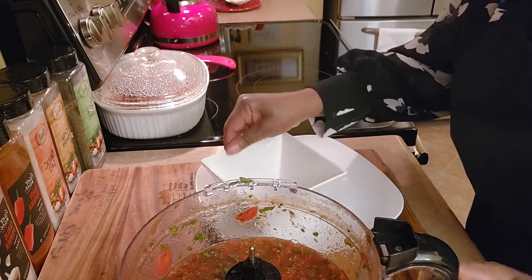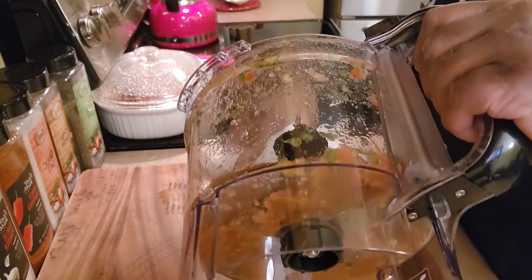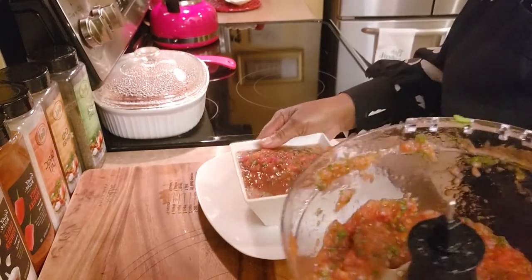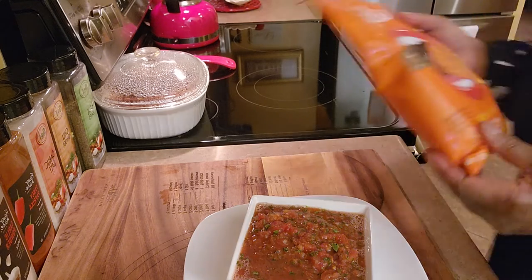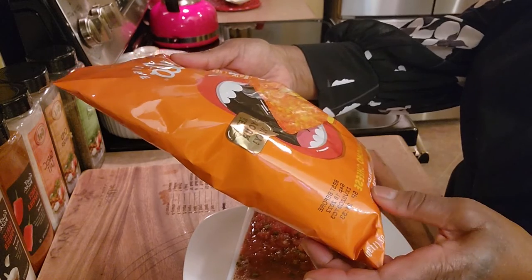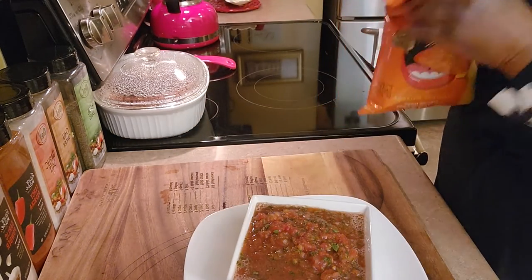Let me pour it into my little bowl here. And I found some keto chips today — I went to Kroger and found some nacho cheese almond flour tortilla-style keto chips, and I'm going to try them.